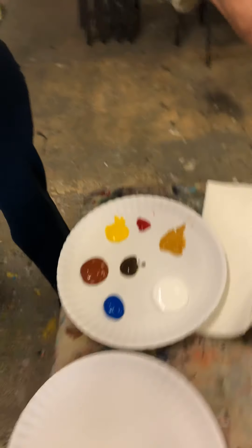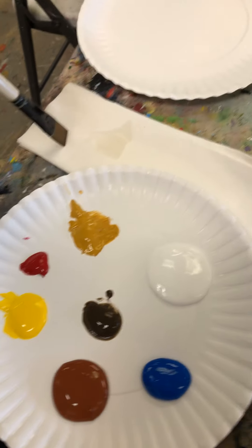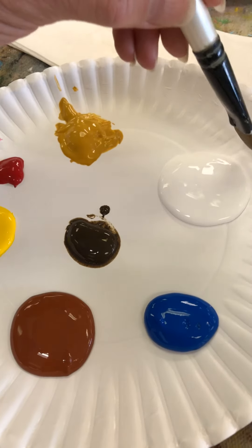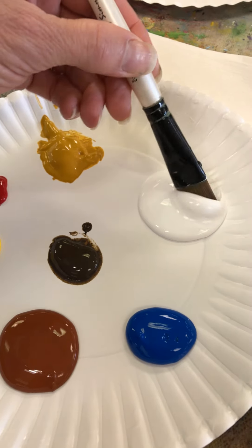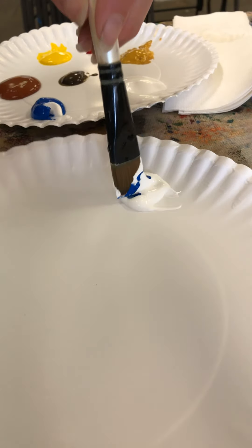Put your brushes in your water cup and we're going to get started on the owl first. Take your big brush out of the water, get some of that water out of the brush, and tap it on your napkin. We're going to start with the background — take a scoop of white, put it on your mixing plate, and about a half scoop of blue, maybe a little less. You're going for a light blue, so mix that in a small circle.